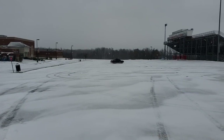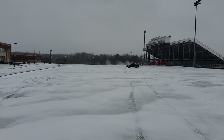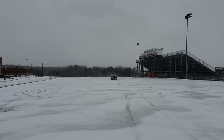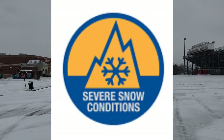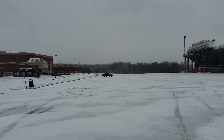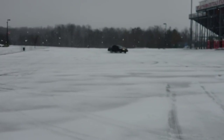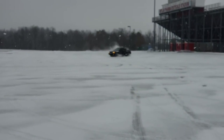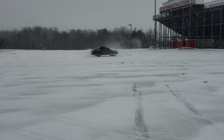So what did we learn? We learned that all-terrains are no good on ice. We learned that all-terrains are probably no good in snow, and that the snow rating system doesn't mean anything. The three-peak mountain snowflake symbol is, at best, marketing fluff. I do have to say I like these all-terrains for three-season tires and would recommend them to anyone that doesn't drive in the snow regularly. Thanks for watching. I'll continue testing.